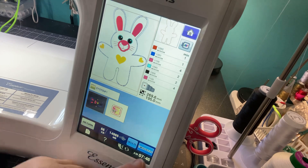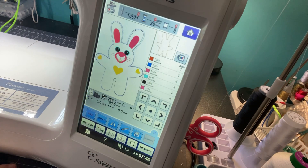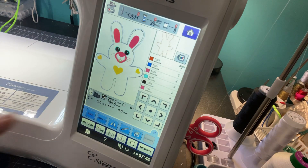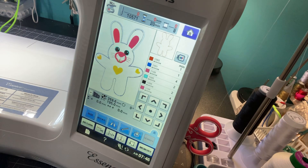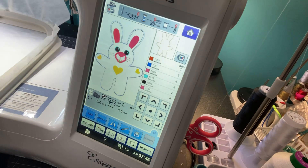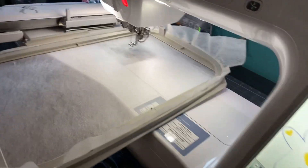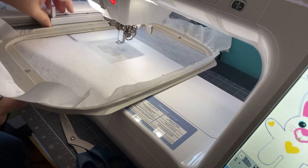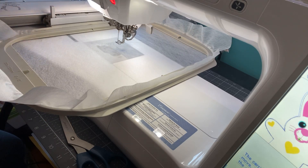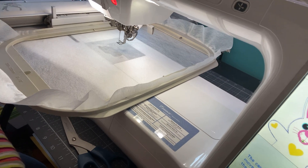I am working on a Brother Innovis Essence VE 2300 — I love this machine, it's my third embroidery machine. I have a cutaway stabilizer in the hoop. The last one I did I used a tear-away, and it was difficult because it leaves that crinkle sound. So we're going back to cutaway.